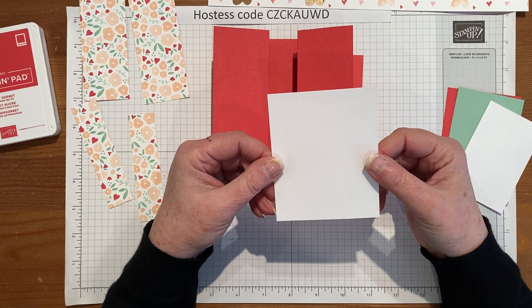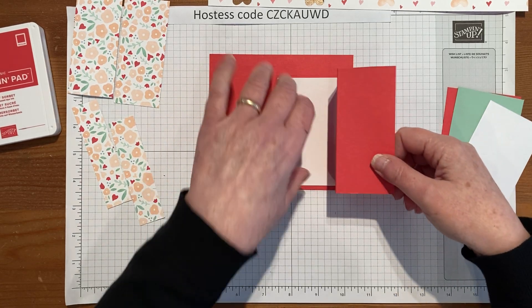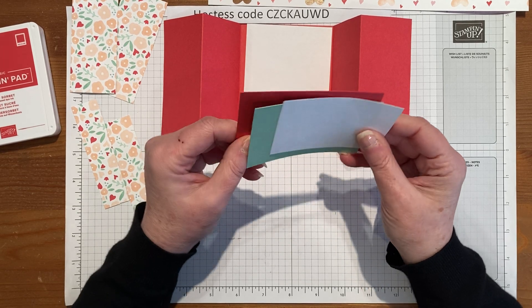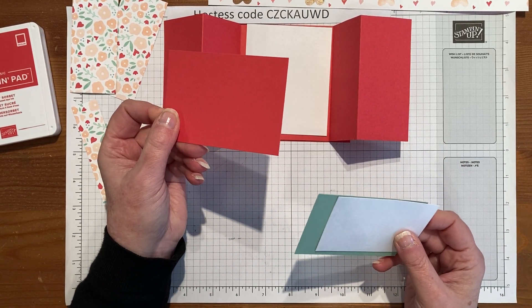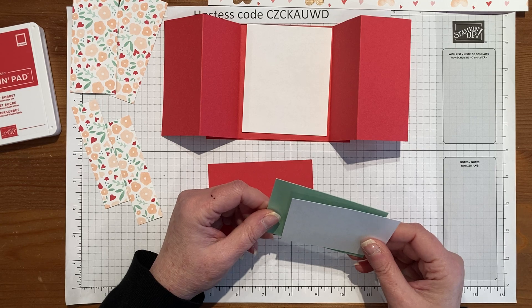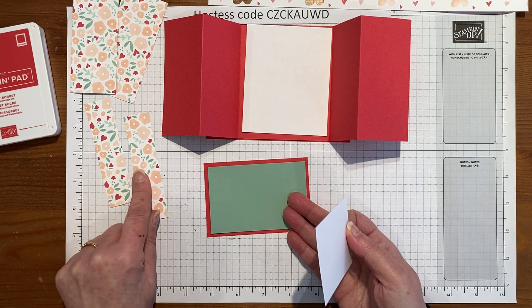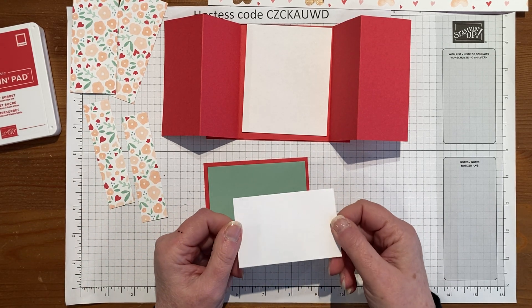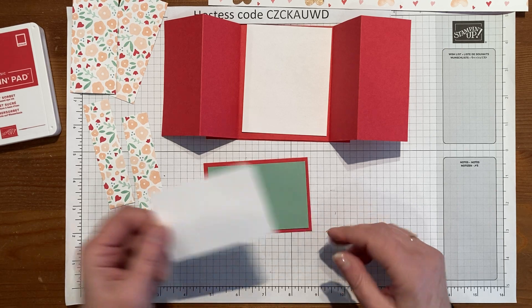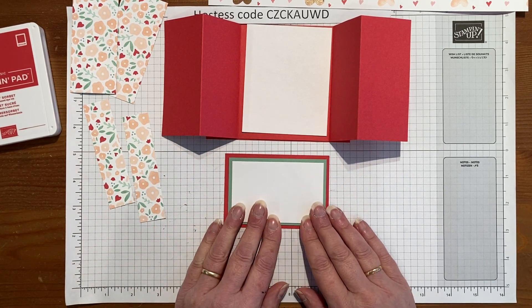Then we need some interior pieces. There's a piece of basic white that is 4 by 3¾ — it goes on the inside here for your inside message. And then for the front there are three pieces: 4 by 2¾ cut out of the sorbet, 3¾ by 2½ cut out of the mint macaron — which matches all the colors in the designer series paper — and then the little piece of basic white that we're going to stamp on is 3½ by 2¼. It's basically just a quarter inch smaller at every turn.